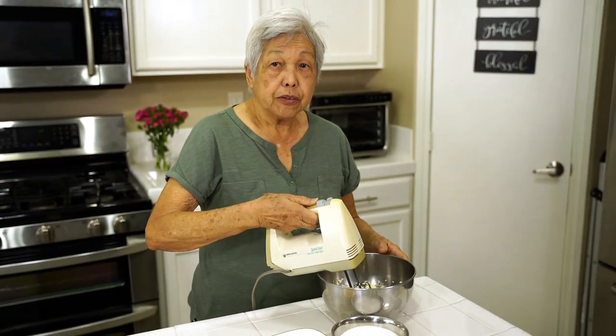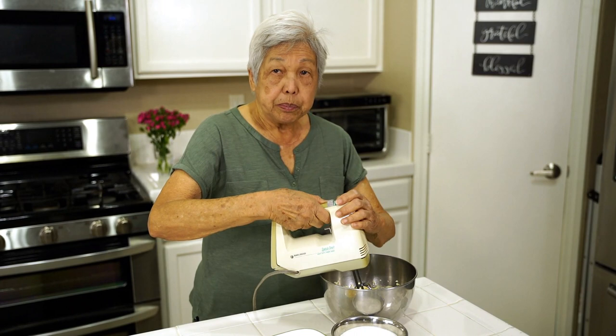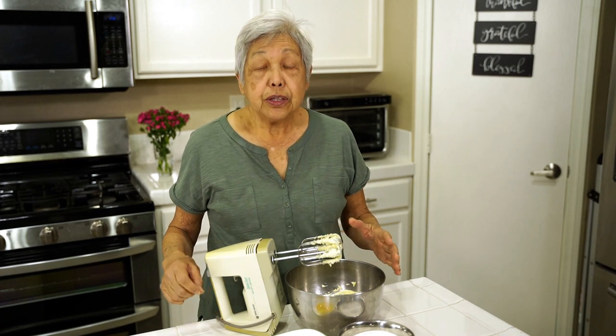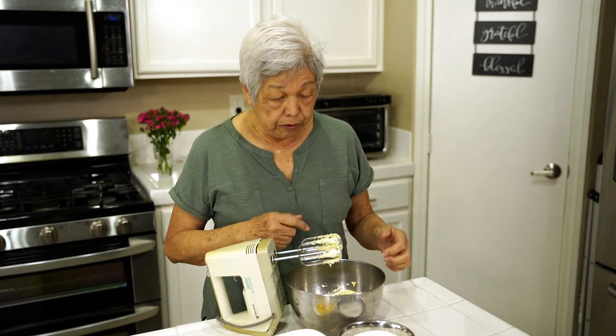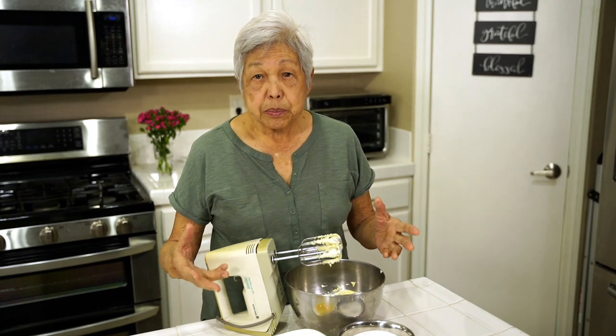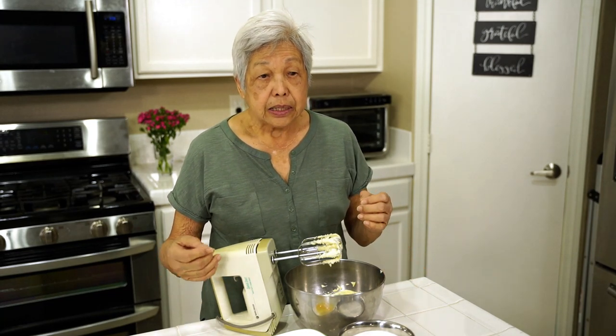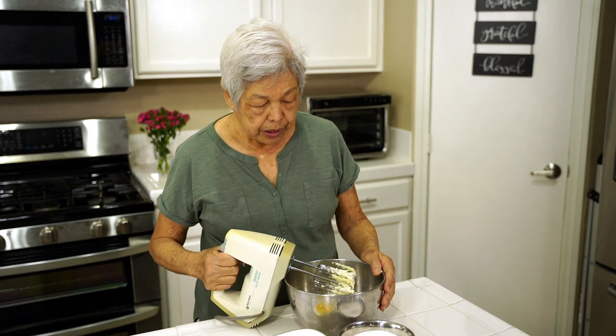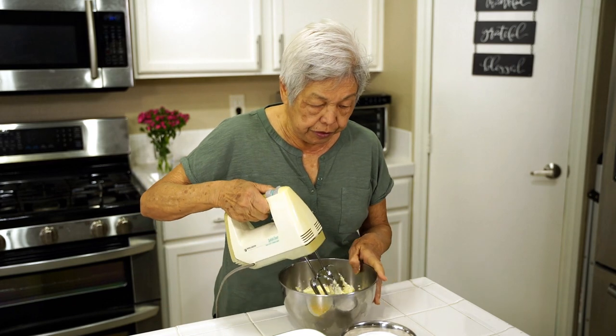I have here the butter. It's softened and I'm going to beat it. Now, remember this butter — if you don't have it softened, like here in Las Vegas it's very cold, so even if I leave it out at room temperature for a long time it's still kind of hard. You can put it in a microwave, but not in a metal bowl. Put it in a regular ceramic bowl, a porcelain bowl, or a glass, and microwave it for maybe 15 to 20 seconds. You don't want it melted, you just want it softened. So you're going to beat it up, and you can see how nice and fluffy this is.